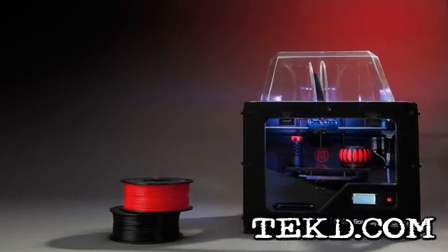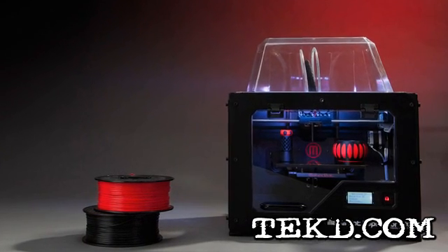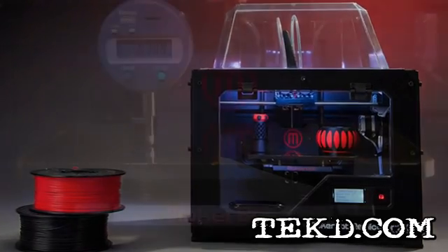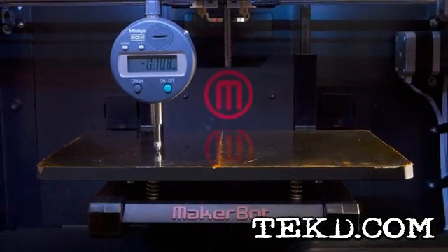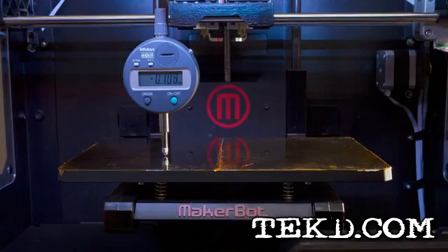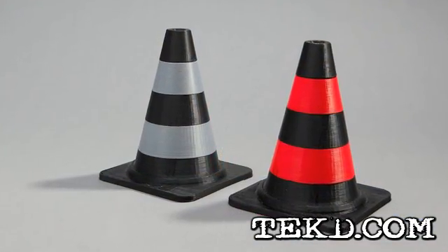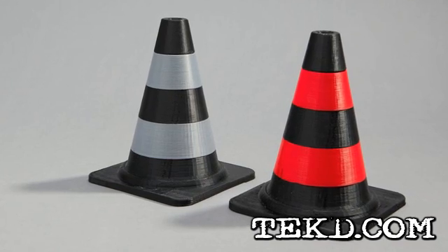The Replicator 2X offers a dual extrusion nozzle allowing designers to print in two colors at once in either PLA or ABS filament. It uses a heated aluminum build plate and a full seal heat trapping enclosure for stability in ABS cooling, with a slightly smaller build volume of 355 cubic inches.